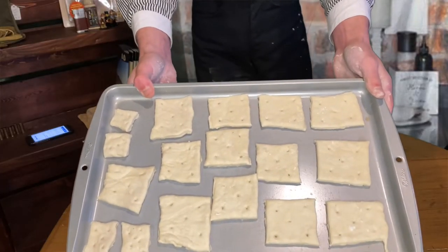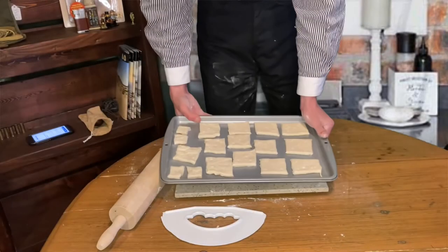Look at that. Now it's time to put them in the oven. The baking process goes as follows: you're going to preheat your oven to 375 degrees Fahrenheit. You are going to place these in there for 30 minutes. After the 30 minutes is up, you are going to take these out, flip each and every one of them over, and put them in for another 30 minutes.